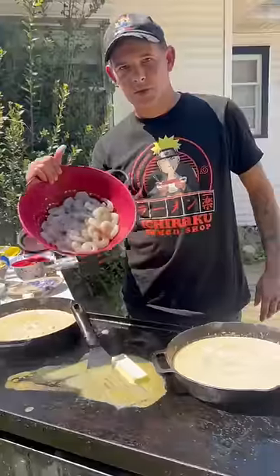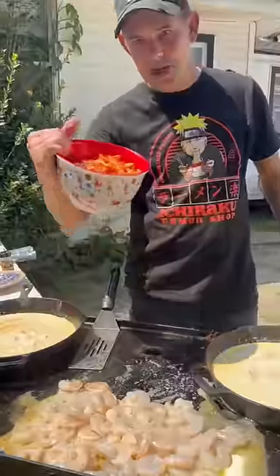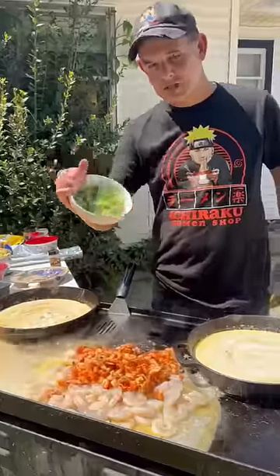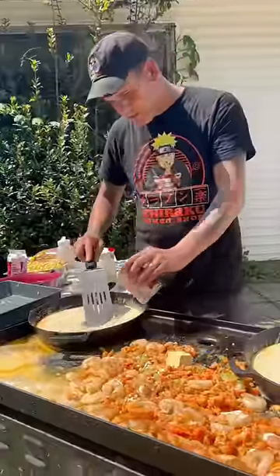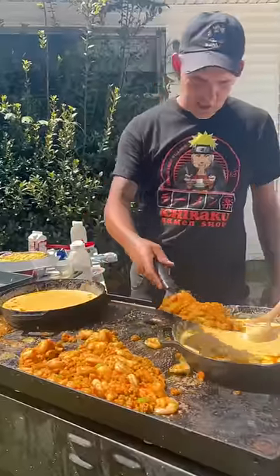Stick of butter. Go ahead — two pounds of shrimp, two pounds of crawfish. Hit it with that trinity, babe. Go with all the same dry seasoning as we did earlier. A quarter cup of evaporated milk, y'all. Now take half that seafood and go in each one of your cast irons.